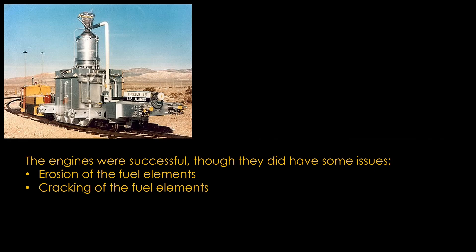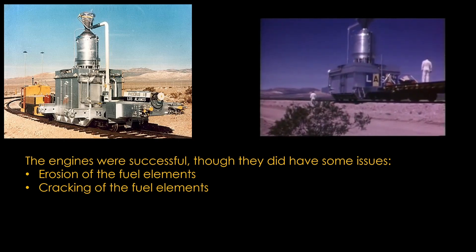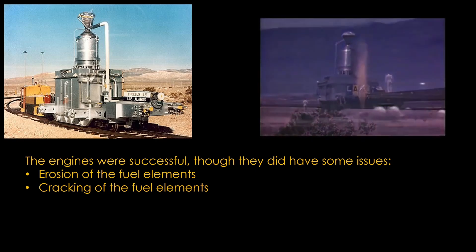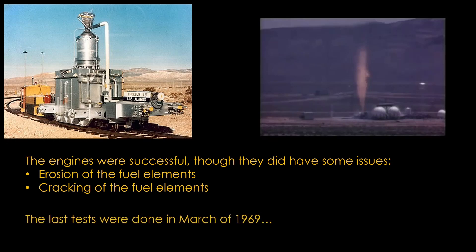Here's a video of one of the tests. At the nuclear rocket development station in Nevada, NASA, in cooperation with the Atomic Energy Commission, test-fired a powerful nuclear rocket reactor. The tests are part of an effort to develop nuclear-powered rockets for future deep space exploration. And yes, they did just send the exhaust up into the air, sometimes with parts of fuel rods. The last tests were done in March of 1969.